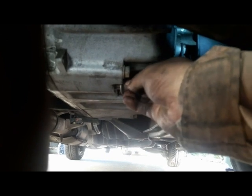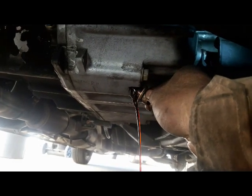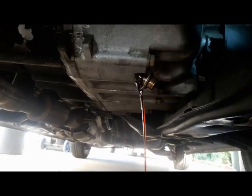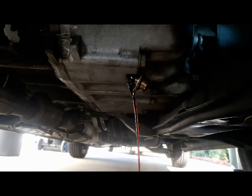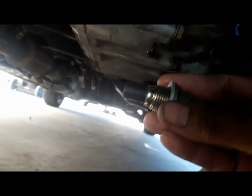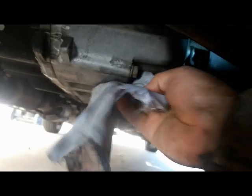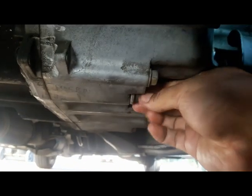When changing transmission fluid, I put back in whatever I take out, so I let it drain completely to measure it accurately. Once drained, clean the threads on the drain plug, install a new aluminum washer gasket, reinstall the drain plug, and torque it to 36 foot-pounds according to the Honda technical manual.